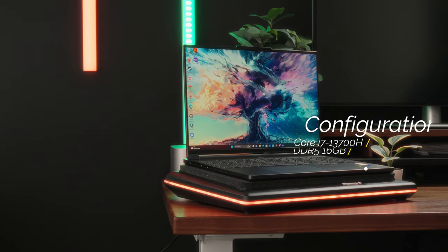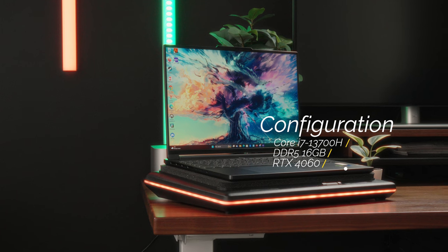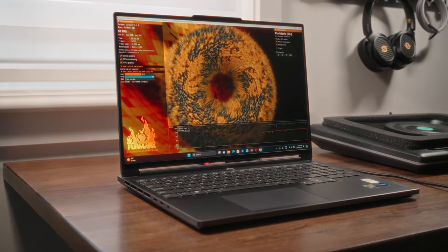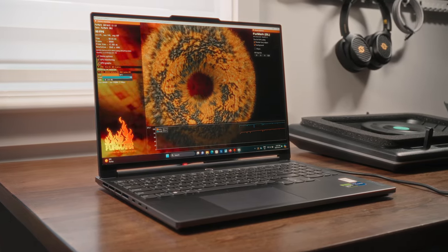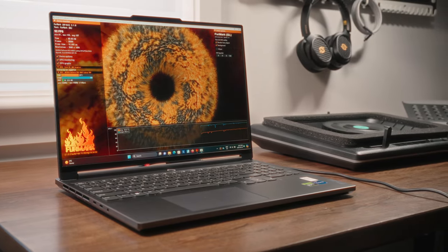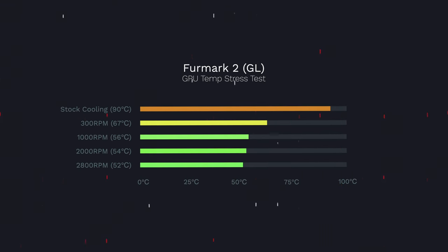Let's get into the juicy details — performance. Our test subject today is the Lenovo Legion Slim 7i, rocking an i7-13700H series chip, an RTX 4060 GPU, and 16 gigabytes of DDR5 — all the perfect recipe for a darn hot laptop. For the first test, I wanted to stress the GPU as much as possible to get an accurate reading of temperatures. I used Furmark 2 with 4K rendering enabled. With stock cooling and no aid from the laptop cooler, we were hitting peak temperatures of 90 degrees Celsius with the GPU.